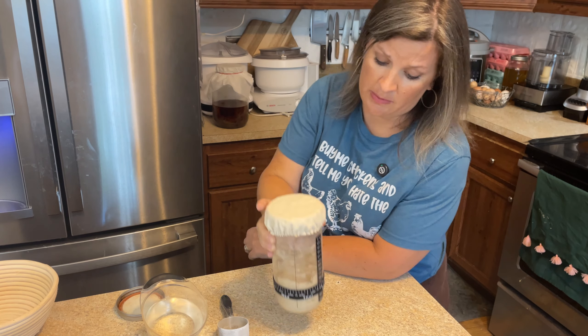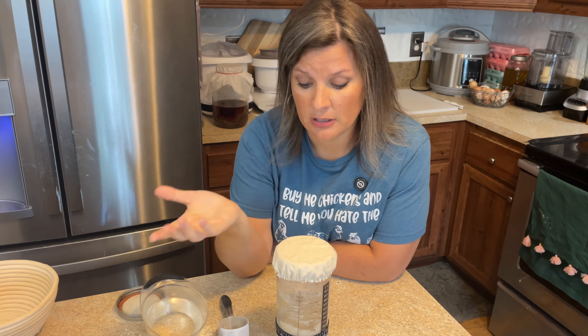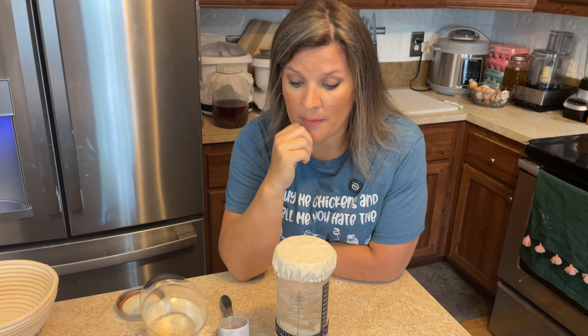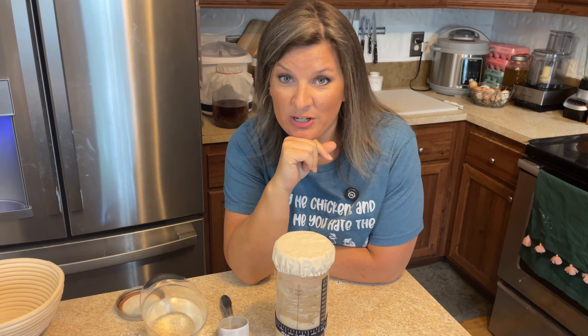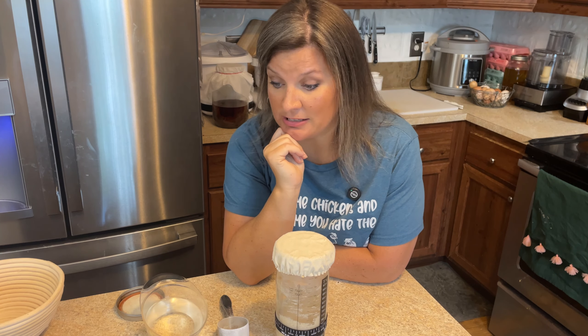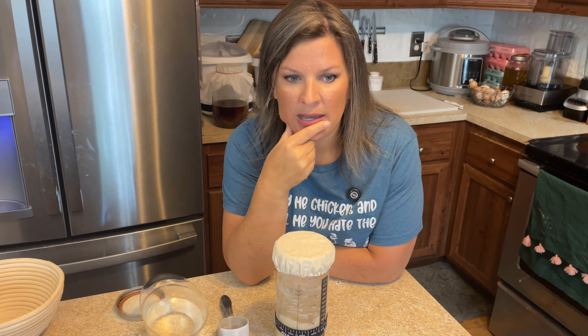That temperature sounds pretty good — I know it's going to be happy. Let me know in the comments all your sourdough questions and sourdough requests. I need to get on track with sourdough and stop being lazy, but I've had a lot of time to think about it and experiment, and I'm starting to form my own opinions about sourdough bread with freshly milled wheat.